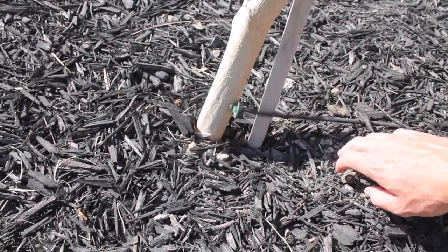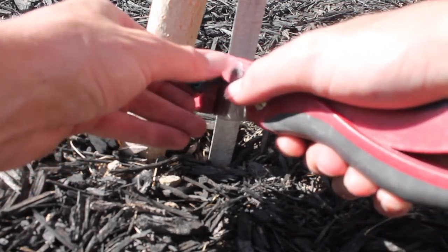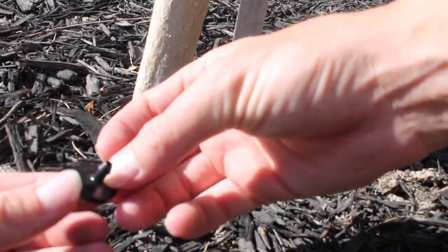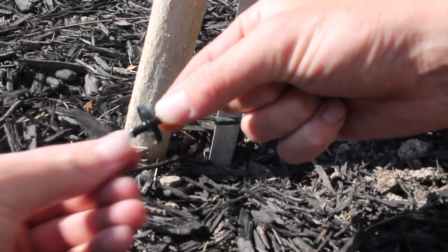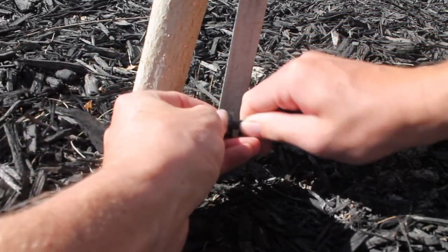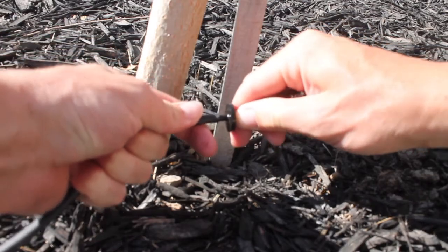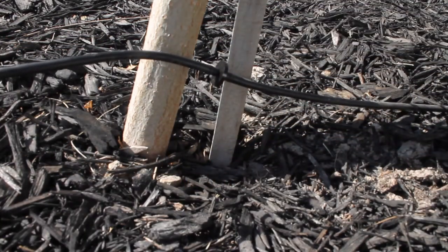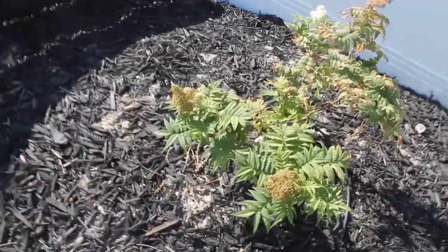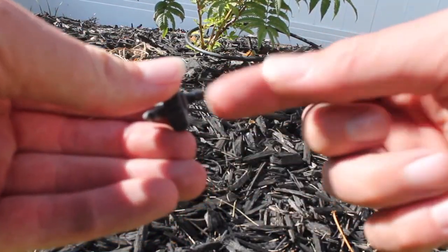I'm just going to snip off that quarter-inch line — this just cuts right through that. I've got an inline dripper, so I can put a quarter-inch hose on each end of it. This tree will still get watered — just push it on. Then take the other end of the new quarter-inch line and slide that on like so. That inline dripper is all done, and then this hose comes across right over to this bush. I've got a little button dripper on the end, and water will come out of here.